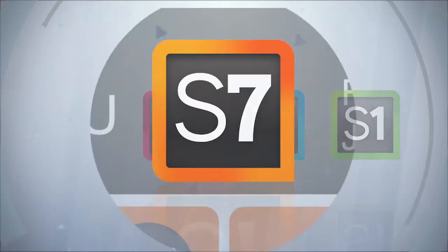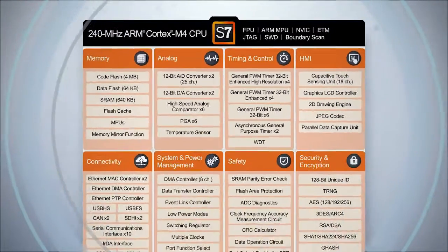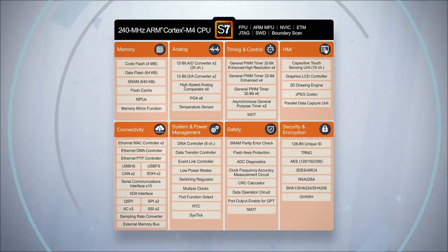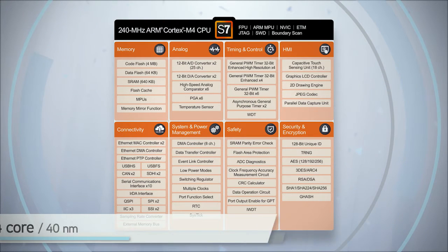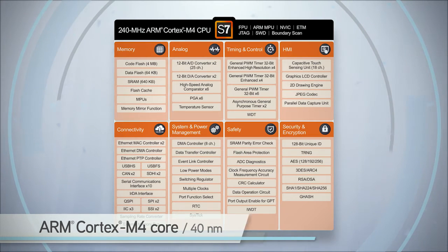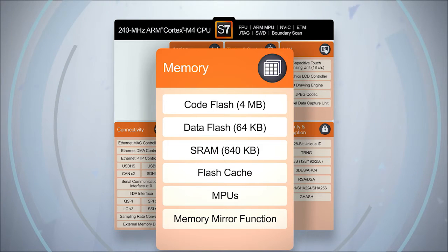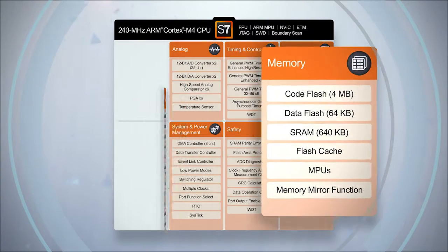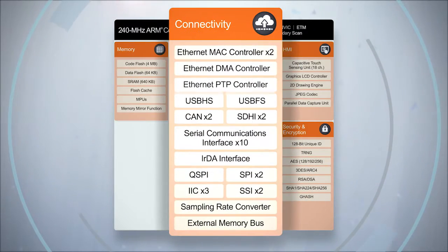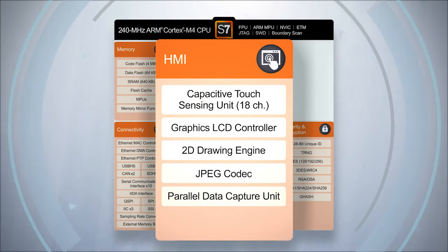The current flagship of the Renaissance Synergy MCU lineup is the S7 Series. S7 Series devices represent a technological leap forward by offering the first non-automotive iteration of the ARM Cortex M4 core in a 40nm flash process, allowing for an industry-leading 4MB of on-chip code flash. The high-performance S7 Series MCUs also feature large SRAM memory densities, numerous high-speed connectivity peripherals, and an on-chip color graphics LCD controller with graphics acceleration.